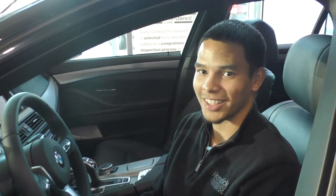I hope this video has been informative. If you have any other questions at all, please feel free to reach out to us, especially myself, Christian, here at Performance BMW. Thank you.